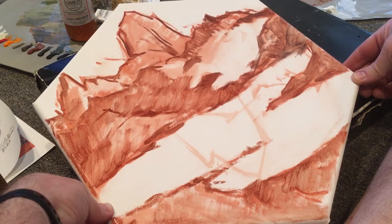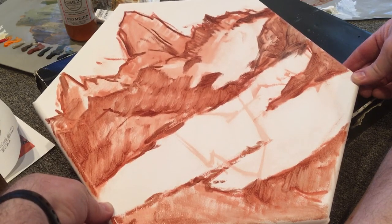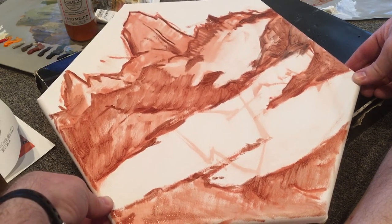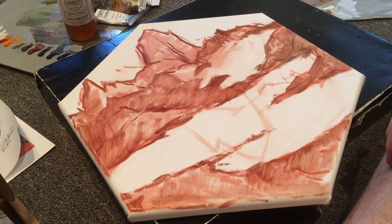This is just my underpinning, so thanks for stopping in. Let me know, class, if you have anything you need to ask me or I can help you with. Have a great Tuesday and we'll see you next time.